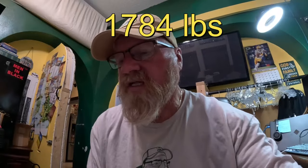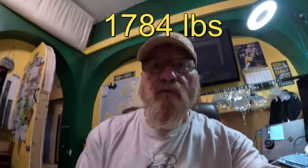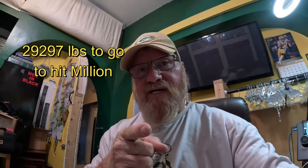Alright guys, that's gonna wrap up the old Wednesday — and the last day of the month. Wasn't a big total: 1,784 pounds, but that's everything I took in this morning from the night before. Now I got a full load again for tomorrow morning, plus the AC unit from my AC guy, and an aluminum cooler. We were at 31,081 and we did 1,784 today, so we are 29,297 pounds away from a million. Let's go get it!